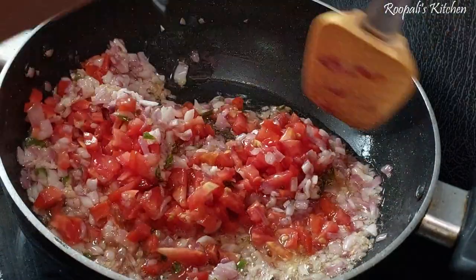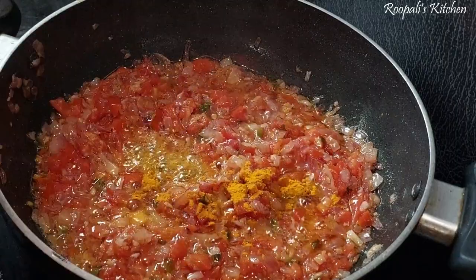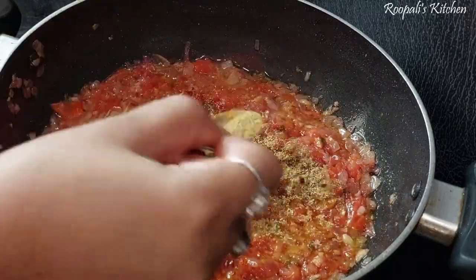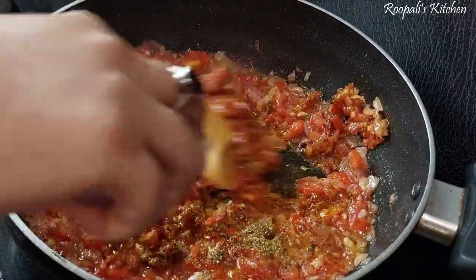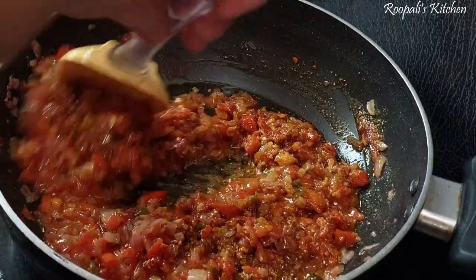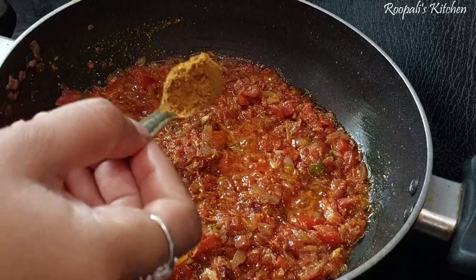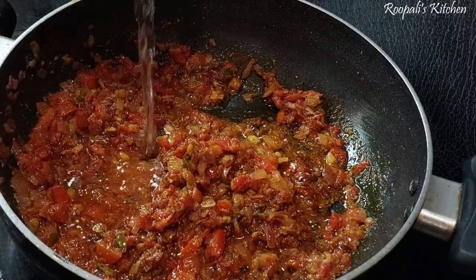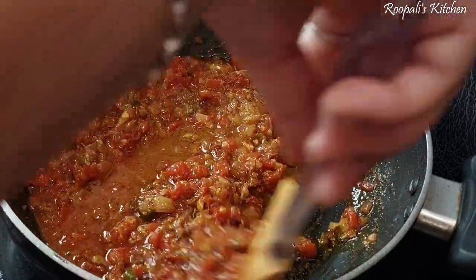I am going to add a little sauce. Then I will add some tomatoes — about 2 small tomatoes. I used small tomatoes because I don't want too many tomatoes in this dish. You can add more tomatoes if you like.